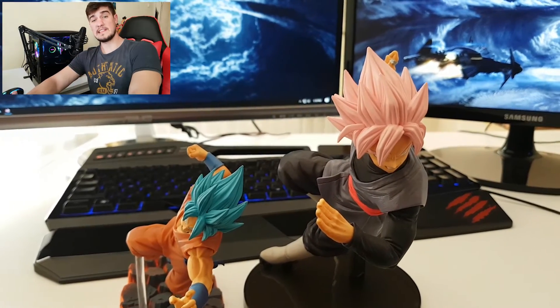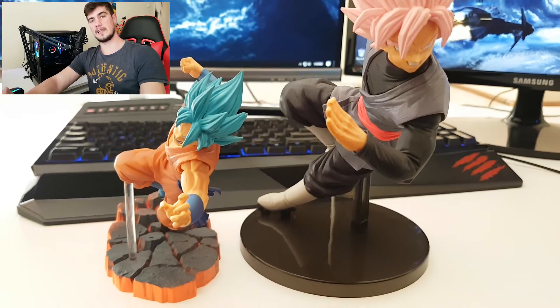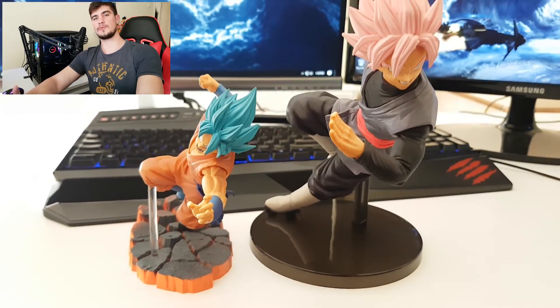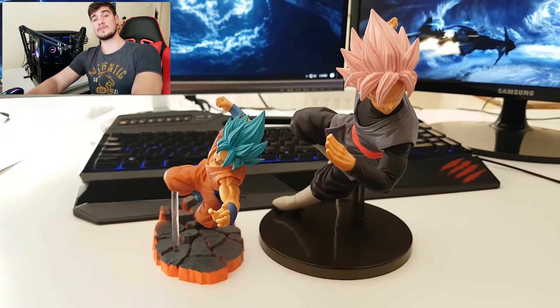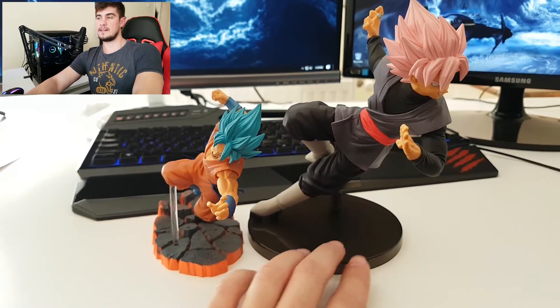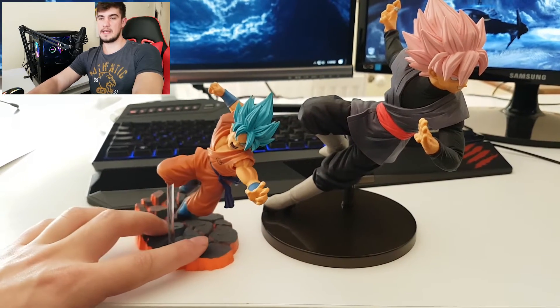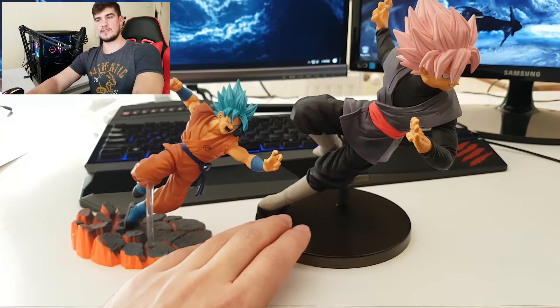On to the last part of today's video, which is going to be the comparison between the Super Saiyan Blue Goku from the S Cultures collection and the Super Saiyan Rosé Goku Black from the FES collection. Let's take these two for a spin and I'll let you guys see the details on them.